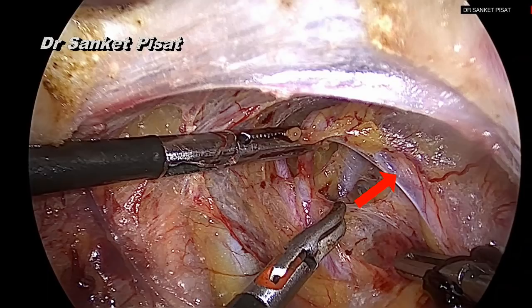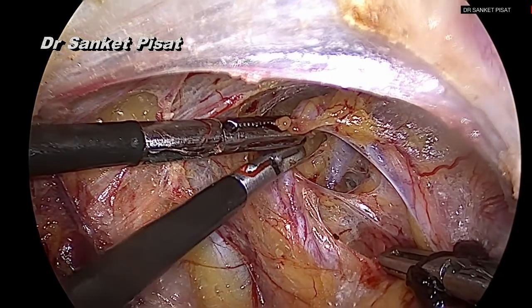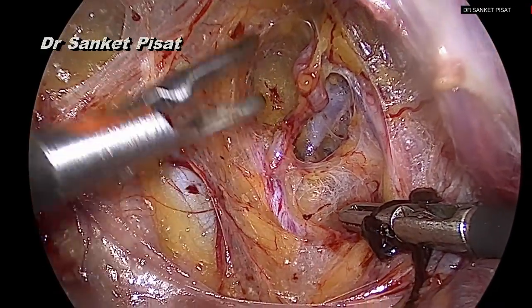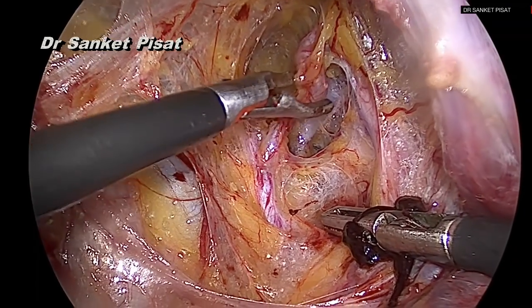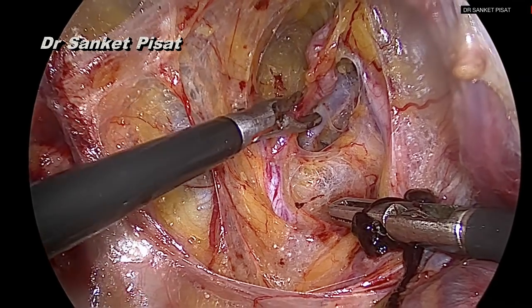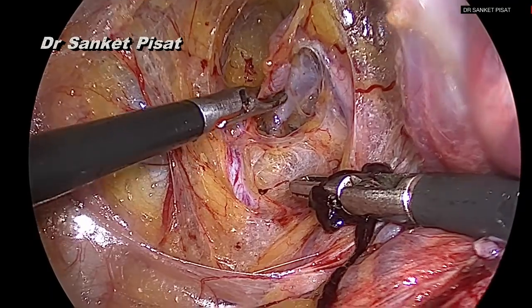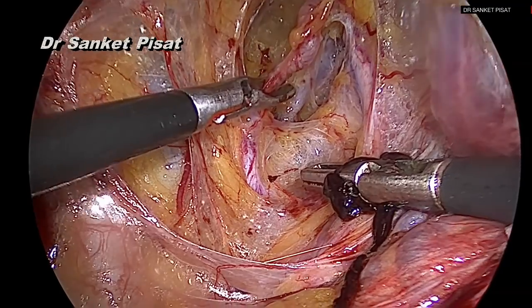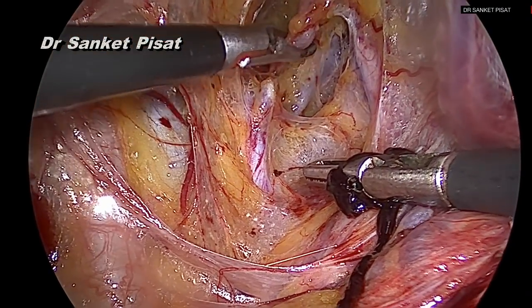Once this is done, the uterine artery has been dissected completely and can be ligated using any means required. The uterine artery is lifted away from the surrounding structures, making sure that the ureter is away and the uterine vein will not get injured, and after that it can either be coagulated using bipolar current, or one may pass a ligature around it or put clips at the uterine artery. Any of these methods is equally and perfectly safe so long as the ureter is in view and out of harm's way.